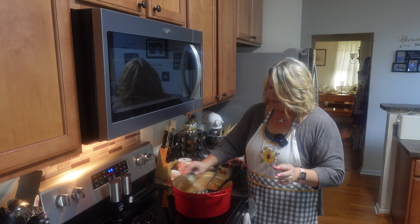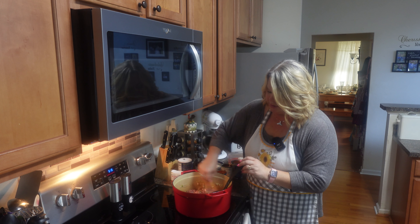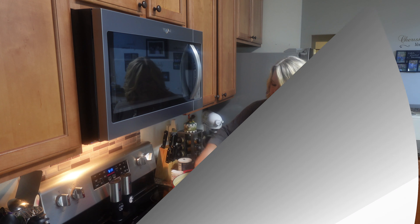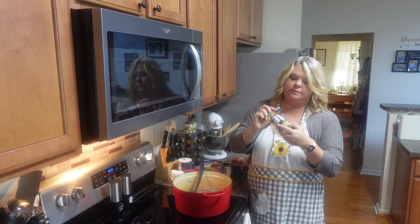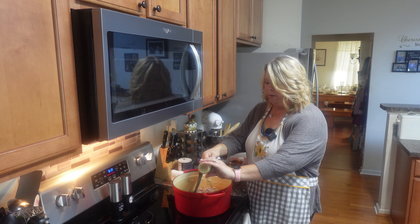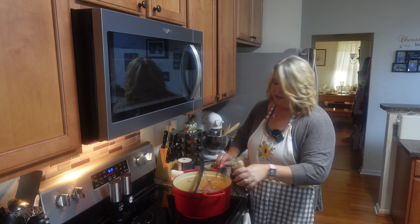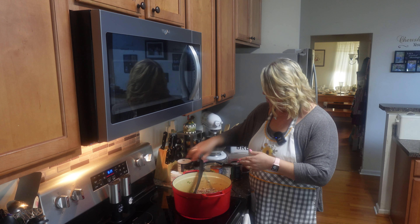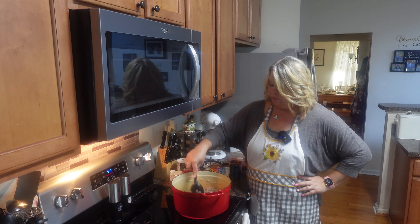Now I'm just going to let this cook down for a minute, just brown this. Keep stirring it — don't want it to stick. It's almost brown. I do have some garlic here and I'm going to put in about a teaspoon or so. I love me some garlic — it just enhances the flavor of about everything.